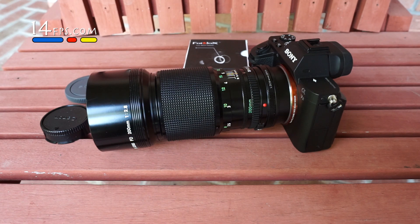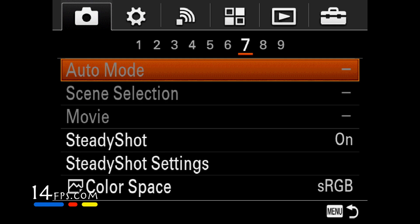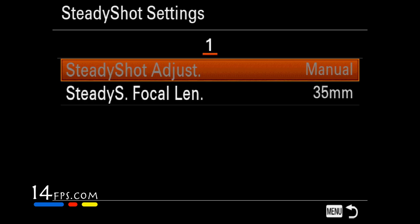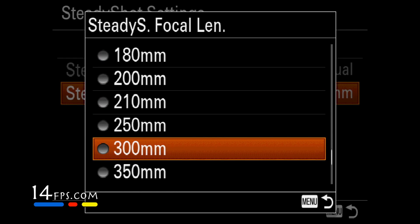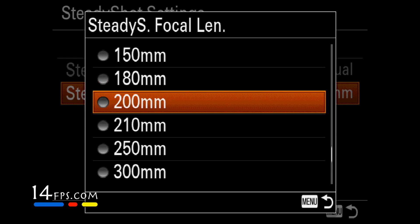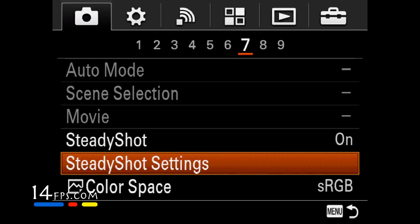We'll need to tell image stabilization in the camera that we have a 200 millimeter lens. Go into the menu, go to the camera tab, item number seven. Go down to SteadyShot settings and set your focal length for 200 millimeters. Then you're set — now you have image stabilization with your manual focus lens.